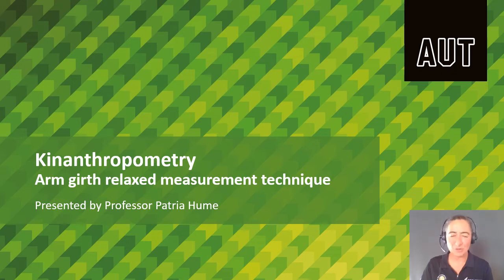Kia ora, I'm Prof Patria, criterion anthropometrist. In this video, we're going to be looking at how we mark and then measure the arm girth relaxed.